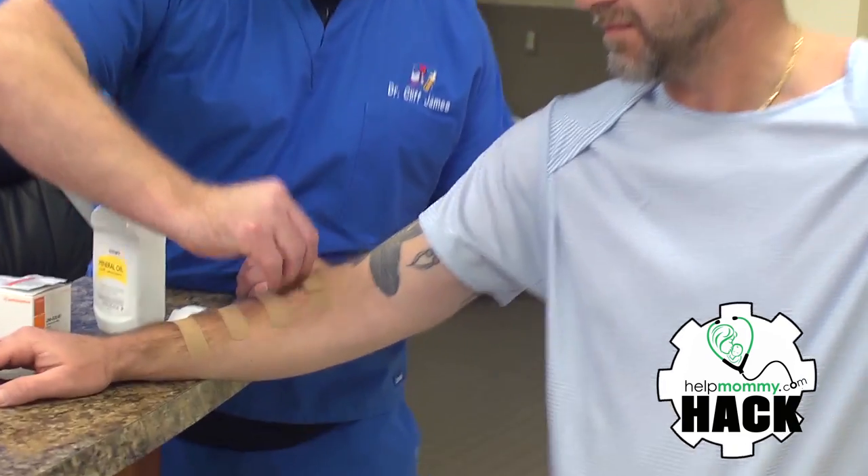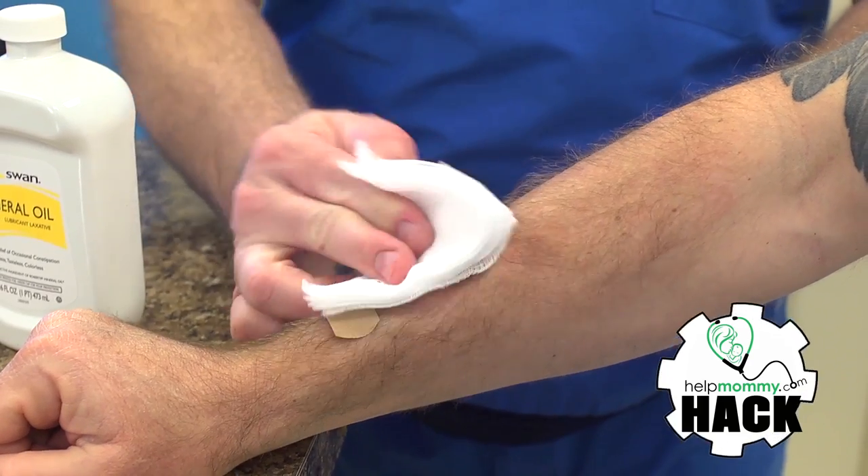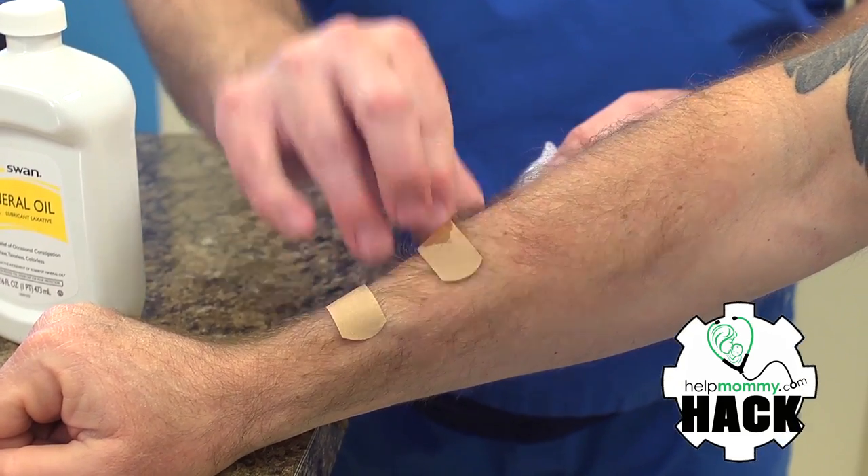You're gonna get lots of advice — things like take it off fast, take it off slow, saturate it with some mineral and it will easily come off. Yeah, none of those work.